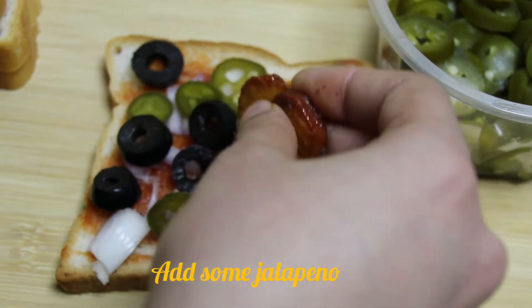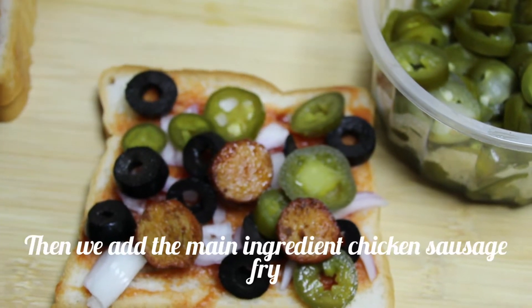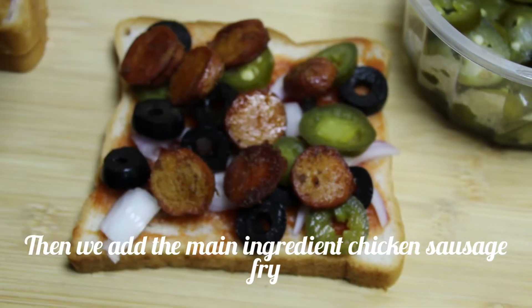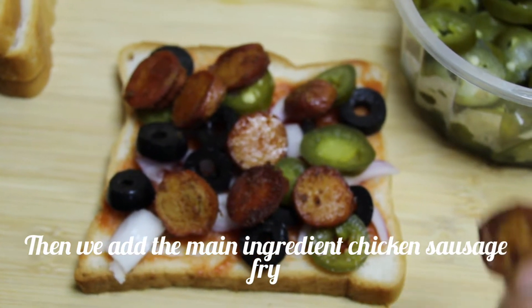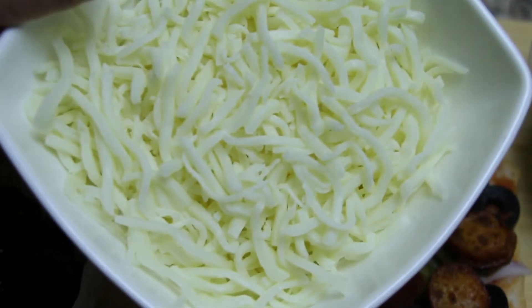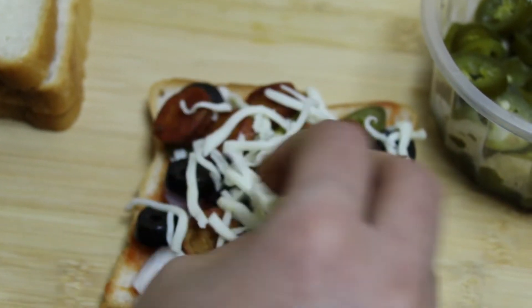I am going to add the sausage and mozzarella cheese on top. It takes a bit of time — it is great for about 3 hours.